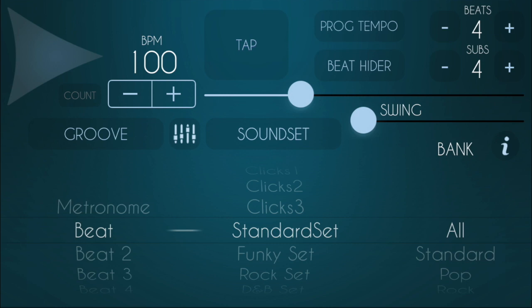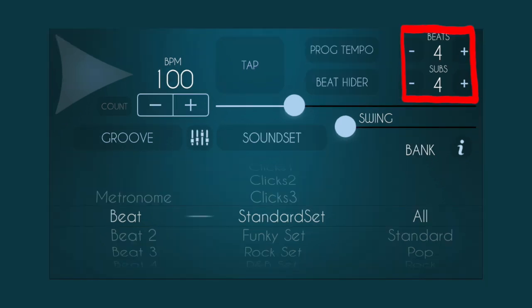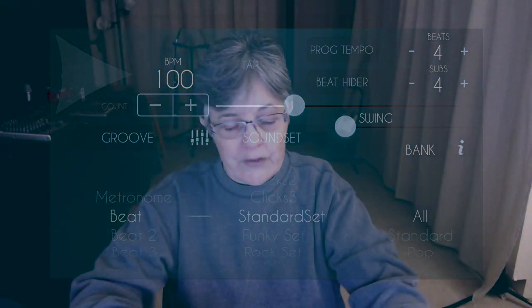You can use any of those. You can also add a swing, change the beats, change the subs — anything that you want. Seven bars, you can tap. You can alter the sounds with a mixer. You can alter the sounds by the drum type. This thing does everything I would ever use.